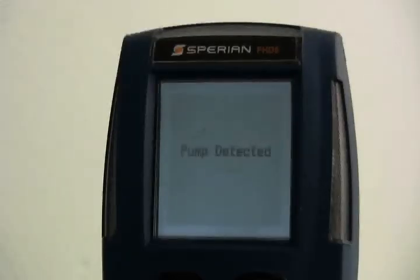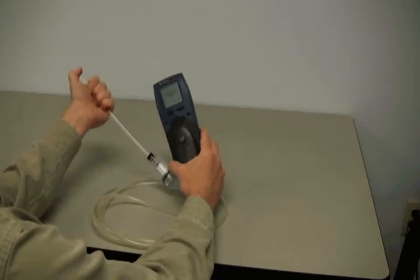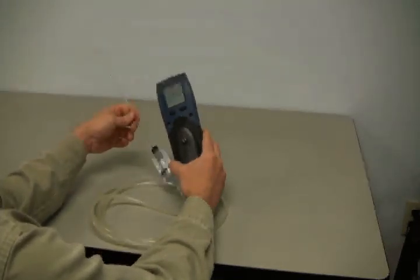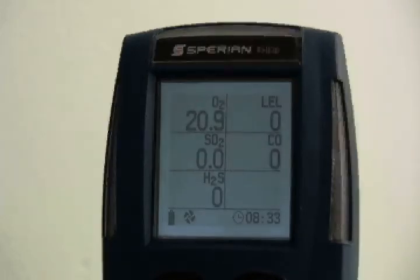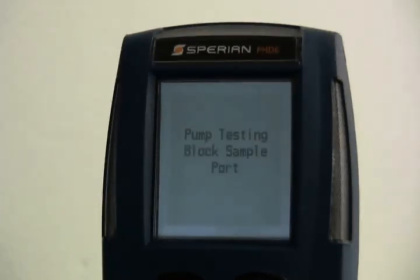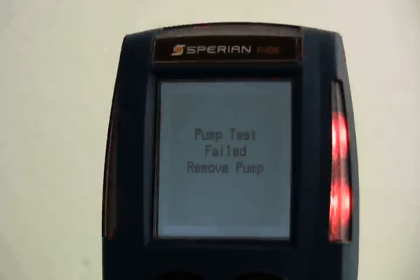If the pump is attached to the PHD-6 when the instrument is turned on, the pump will be activated and the sample draw assembly will be tested for leakage. The PHD-6 will instruct you to block the sample draw probe. Block the pump inlet by placing a finger over the end of the sample probe assembly. Once the PHD-6 recognizes that the sample has been blocked, it will instruct you to remove the blockage. Once the PHD-6 recognizes that the blockage has been removed, it will proceed to the current gas readings screen. If the PHD-6 is unable to detect a seal, you will be instructed to remove the pump and the PHD-6 will return to diffusion mode. The pump seal test must be passed for the PHD-6 to be used with the motorized pump.